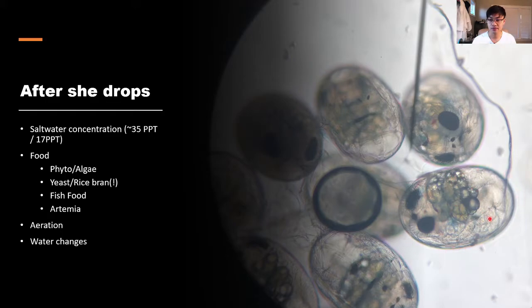In these more developed eggs, you can see the eyes clearly and the yolk is almost gone. After she drops, you can remove the female from the container. You can go straight from fresh water into salt water for the babies — the brief three-to-five-minute acclimation I mentioned in part one isn't strictly necessary.